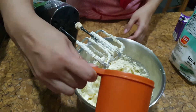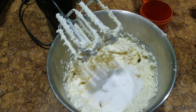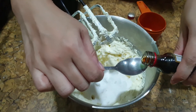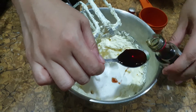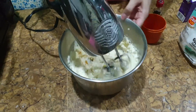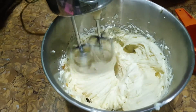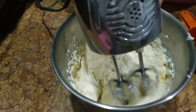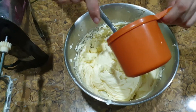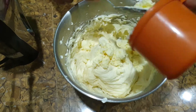Pour it in, and add one teaspoon of vanilla essence. Then add some cream — 2 cups. So I will add some more.